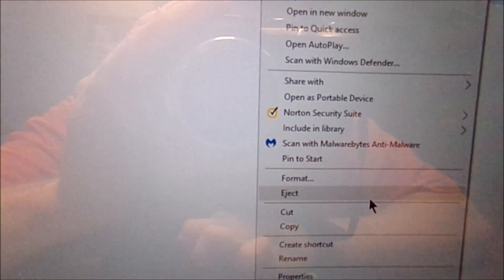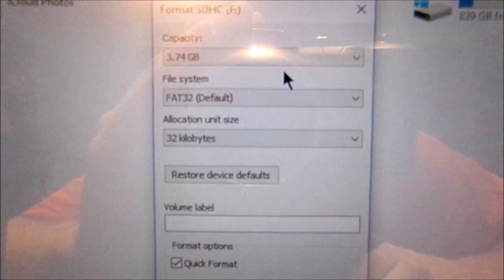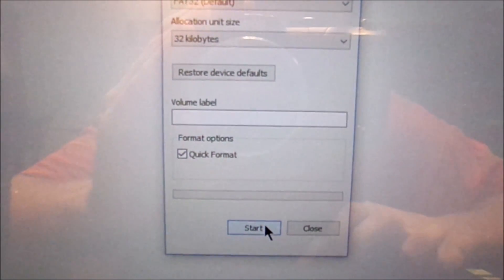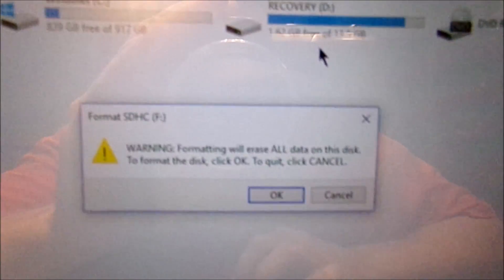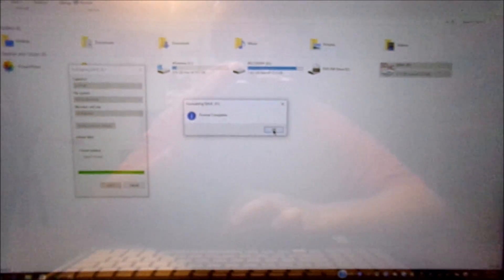By the way, this is Windows 10 I'm using. Get your mouse, hit Format. Once you format it, it's not going to go back — make sure it is in FAT32. It will pop up a warning message; if you hit the OK button, it's going. The card is now formatted and emptied — it has nothing on it.